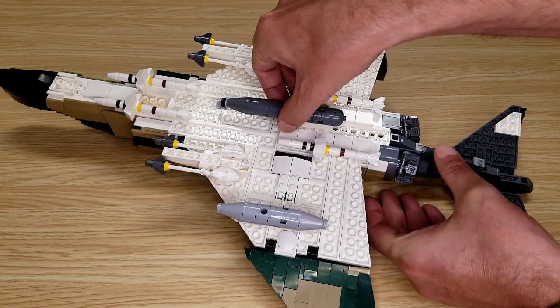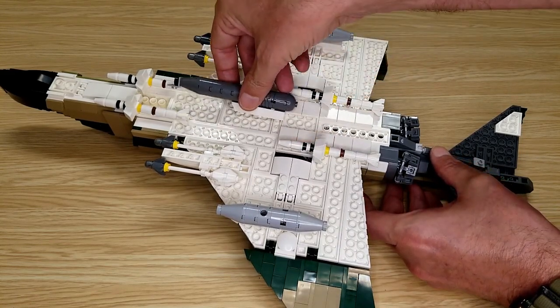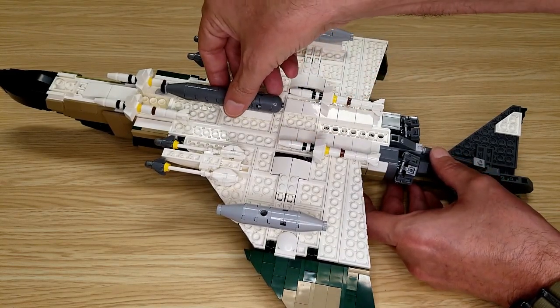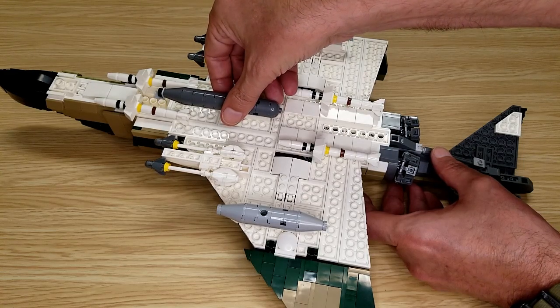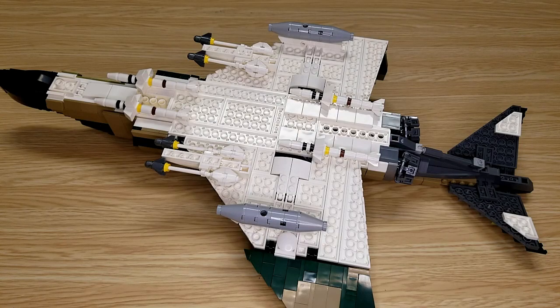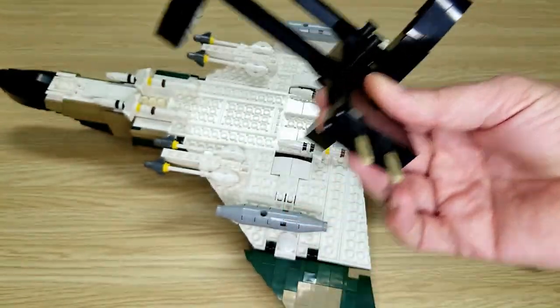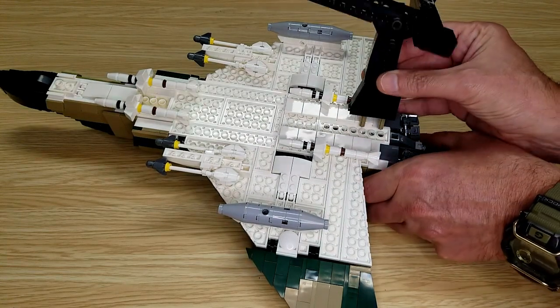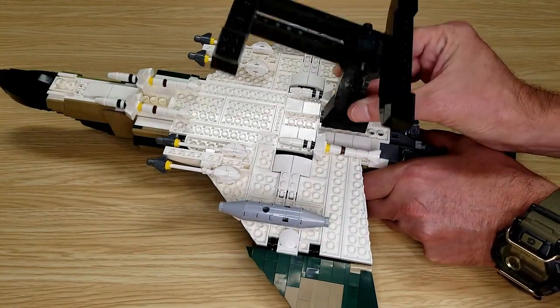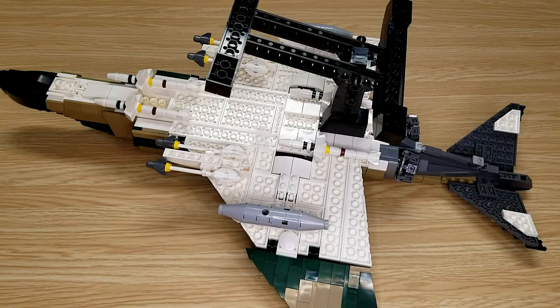And for the stand, I would either need to move this forward — wow, I have to go all the way up there. I'm going to go ahead and leave it off. The stand uses a couple of axles to hold it on, and you just insert those right here. And voilà, it's on the stand.